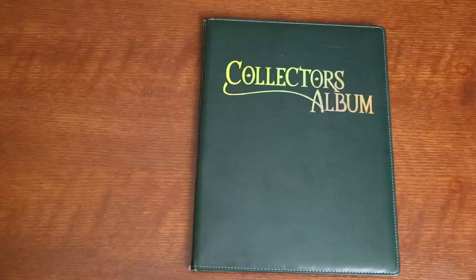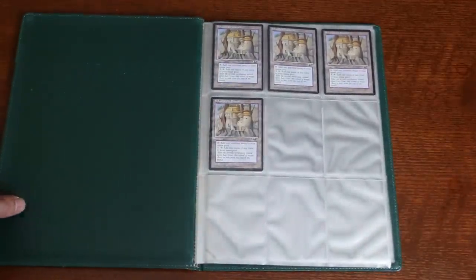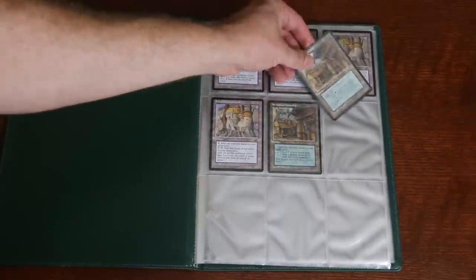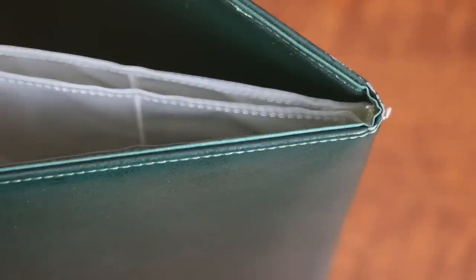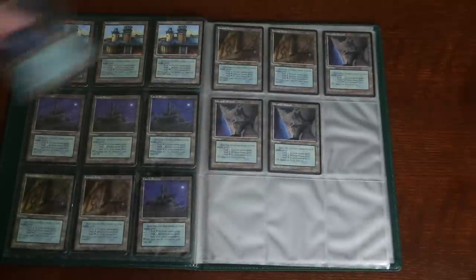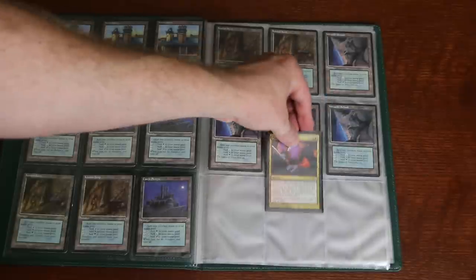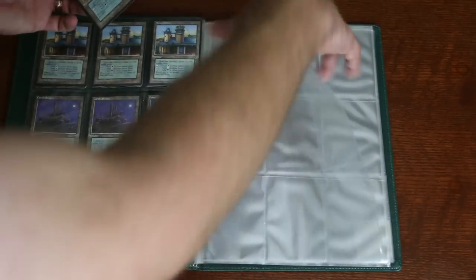This looks like where grandma keeps her faded family photographs. Look inside — this has what I can only describe as substandard binder pages. Thin, flimsy, easily scratched binder page-like pockets secured between the album's cover. What is the point of pages like this? I can fit sleeved cards in, but barely. This really seems to have been designed for unsleeved cards — it's really just like binder pages for a three ring binder, only really, really poor quality ones.